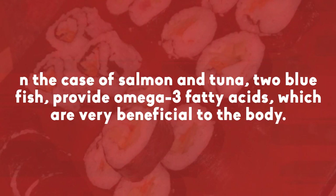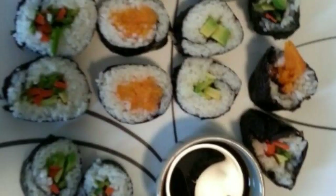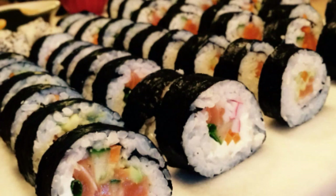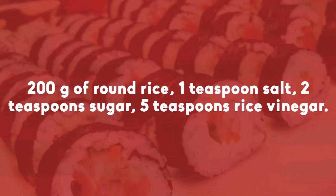In the case of salmon and tuna, two bluefish, they provide omega-3 fatty acids, which are very beneficial to the body. Rice ingredients for sushi: 200g of brown rice, one teaspoon salt, two teaspoons sugar, five teaspoons rice vinegar.